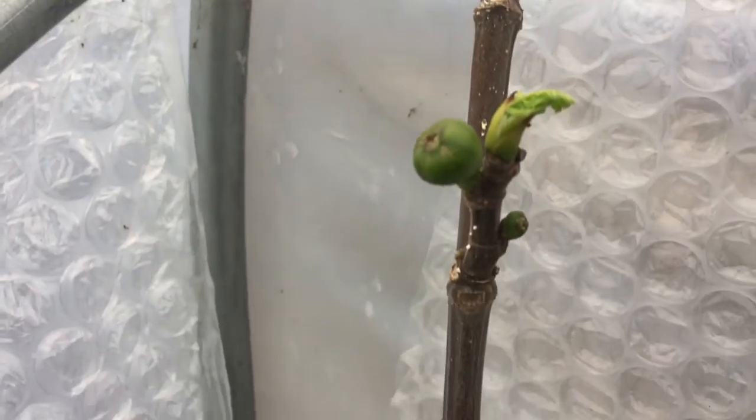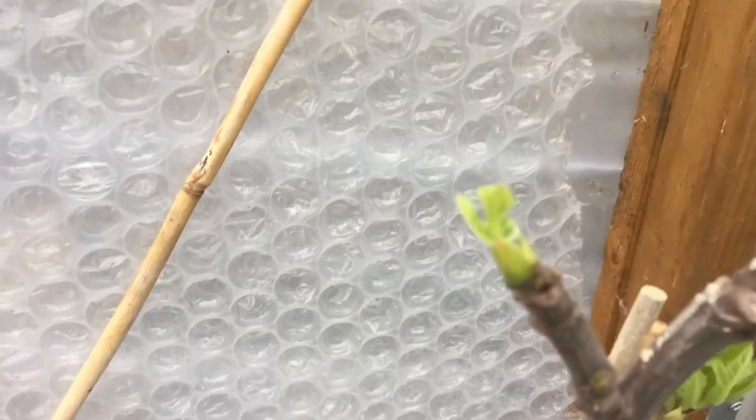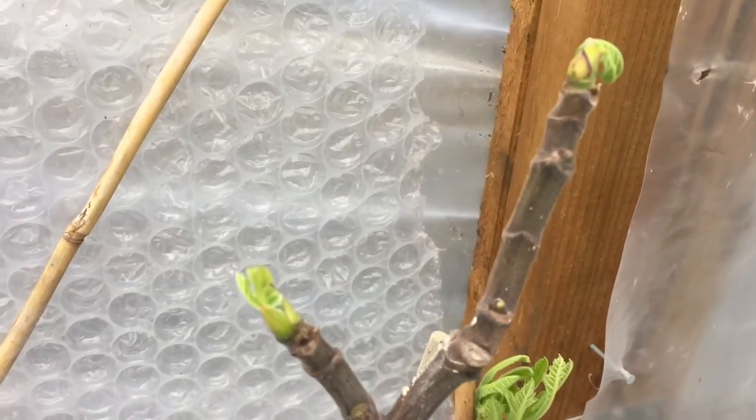So this one here is a Bornholm fig, which I think is an English Brown Turkey type. You can see lots of brebas forming on the other branch there, not so much on this one.